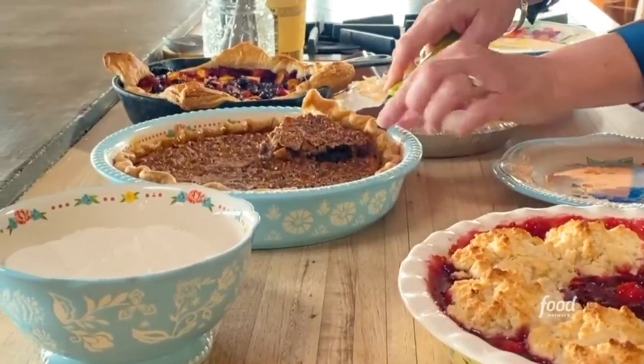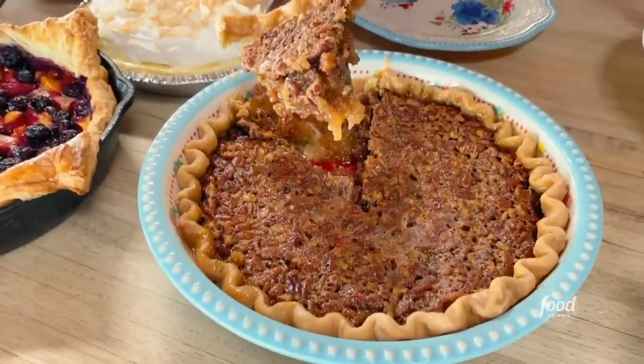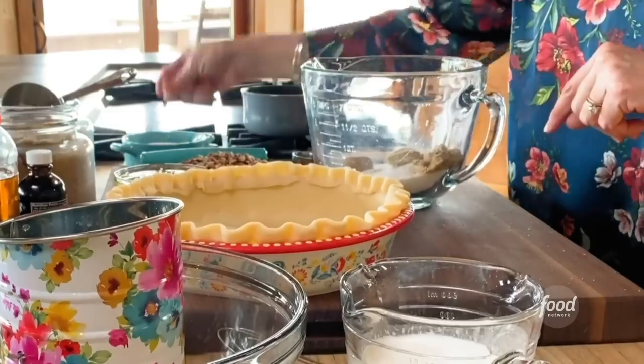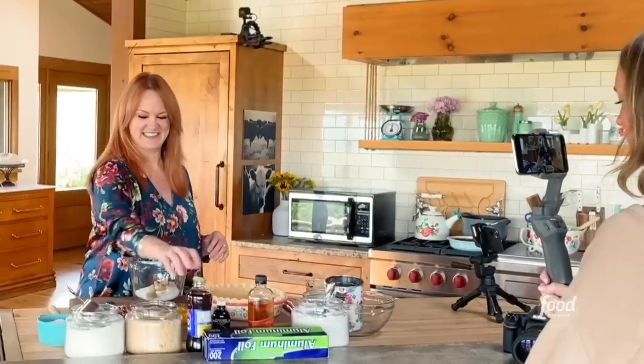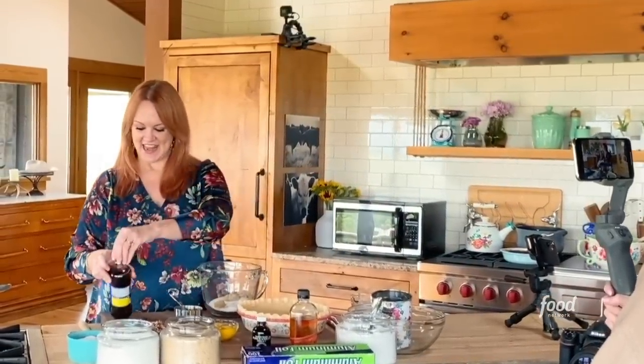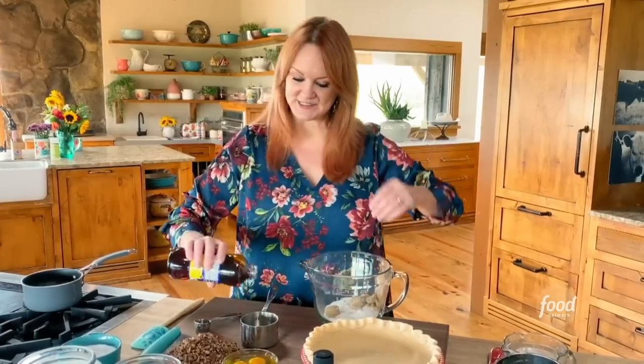A boozy pecan pie — how good does that sound? I'm starting with the sticky pecan pie filling: it's a cup of sugar, three tablespoons of packed brown sugar, a healthy pinch of salt, and then I'm going to take the cup measure and add dark brown corn syrup.